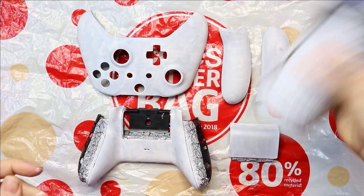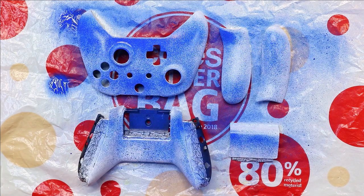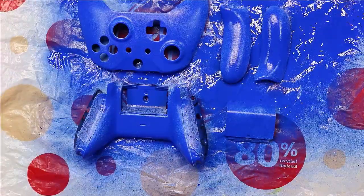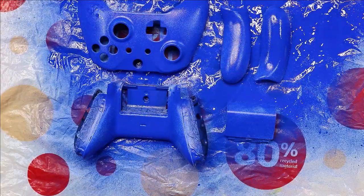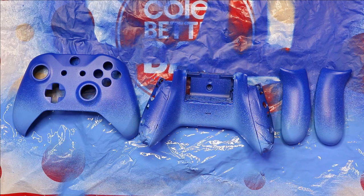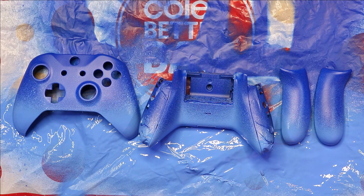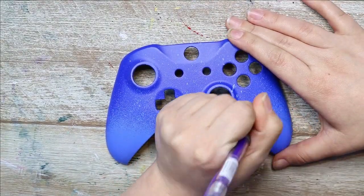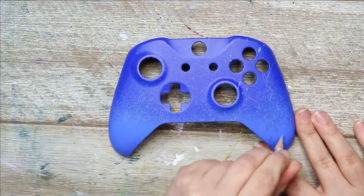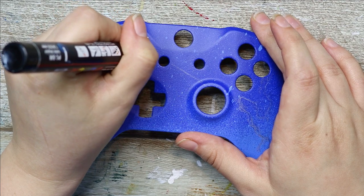For my base coat I'm using Liquitex Professional Spray Paint. This spray paint is actually very different to your usual spray paint because it is water-based — it's essentially liquid acrylic paint in a spray can. I love this stuff because it lays down just like any acrylic paint and doesn't have any weird reactions with other kinds of paints. It was also really easy for me to get a nice gradient because I'm going to be doing a snowy scene on this controller.